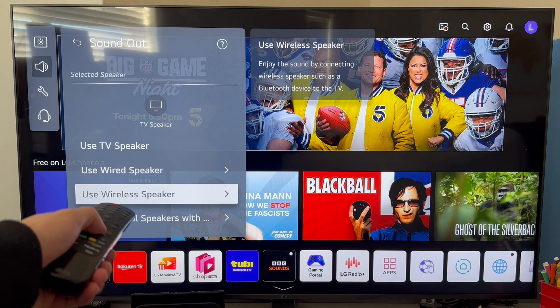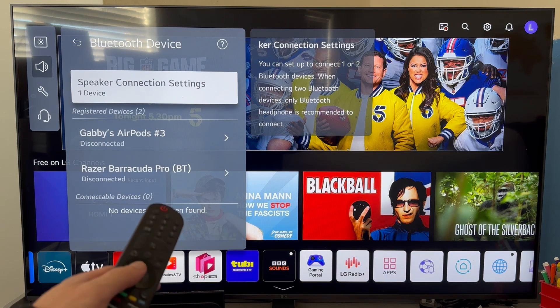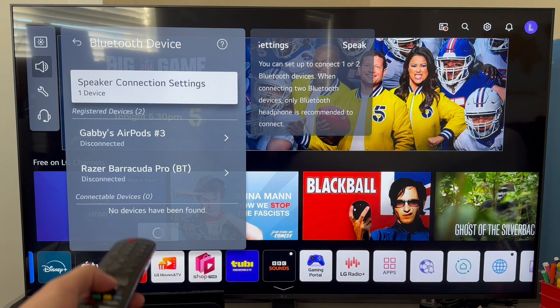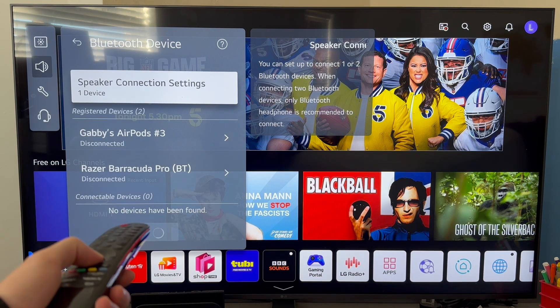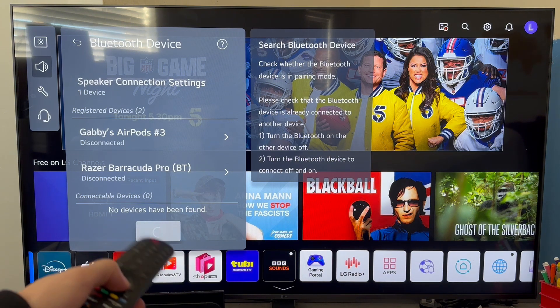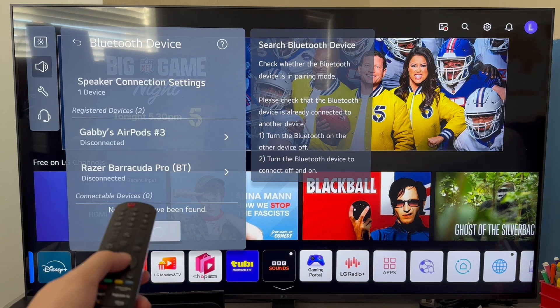You'll have a few different options for how you want to connect your device. Select Use Wireless Speaker, then select Bluetooth Device. Now you just need to ensure that the device you're trying to connect is in Bluetooth pairing mode. As long as your device is turned on and in pairing mode, it should appear in the list of Bluetooth devices at the bottom of the page, and you can simply select your device to connect to it.